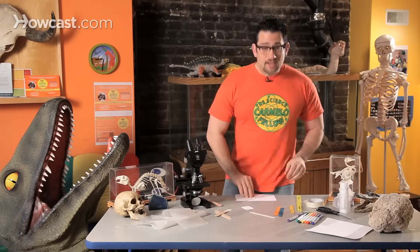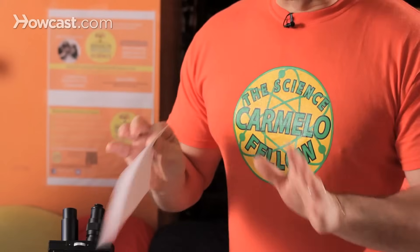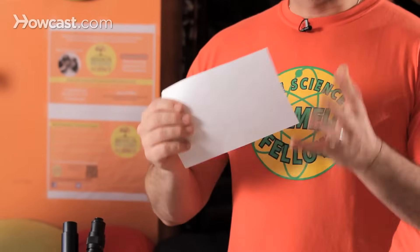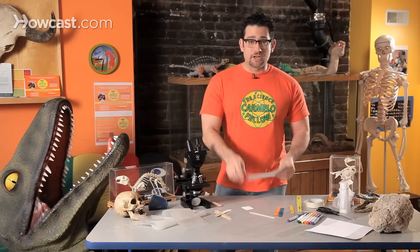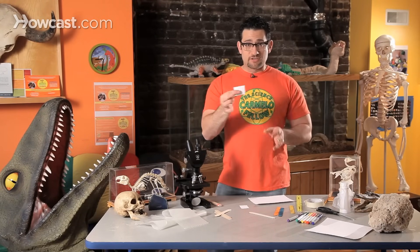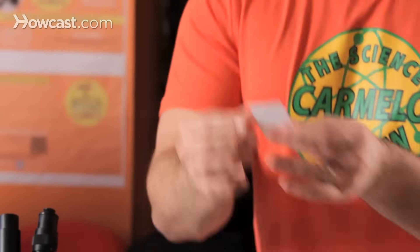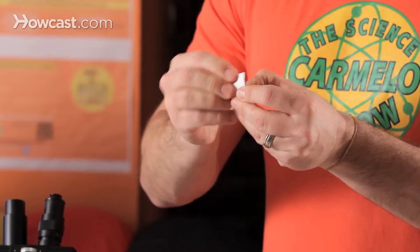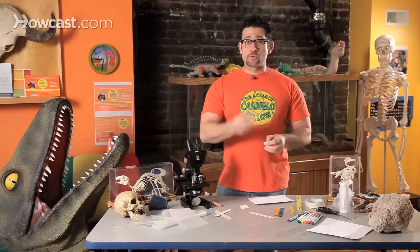Step two: card stock. I don't like typing paper or computer paper — I like using card stock. It's a little thicker and it makes the experiment work that much better. I'm going to cut out a piece two inches by two inches — there's your math measurement. Take it, fold it, fold it, and fold it. So I'm going to take the square and fold it three times.